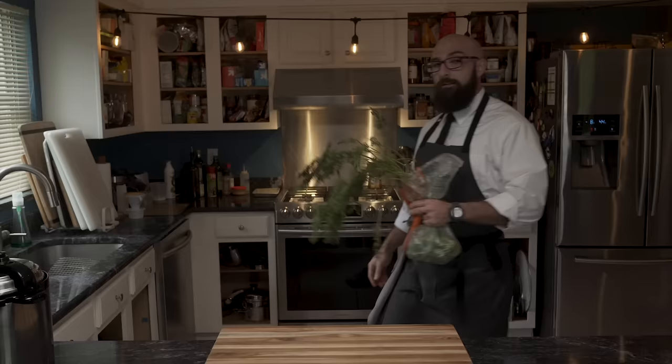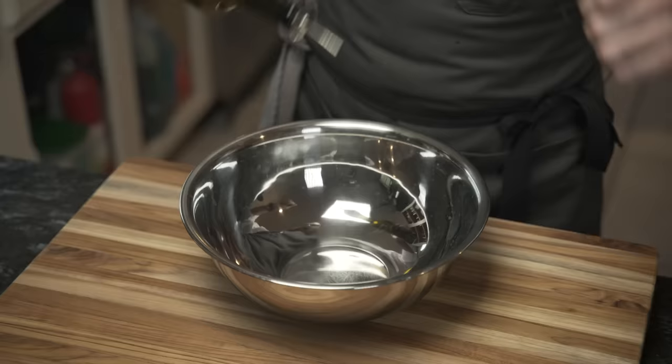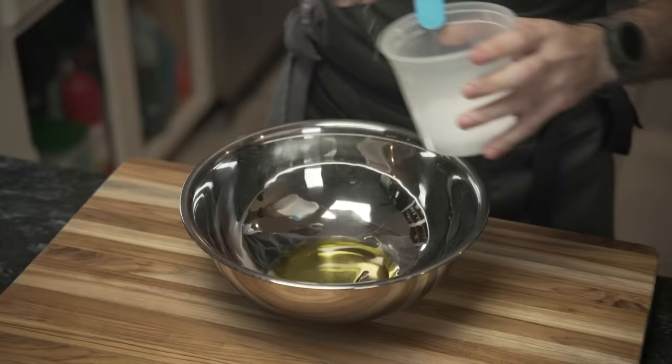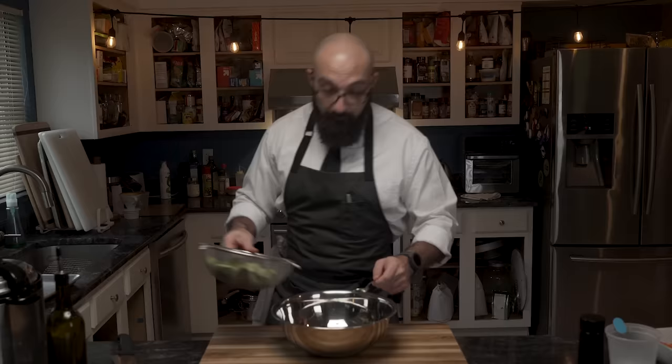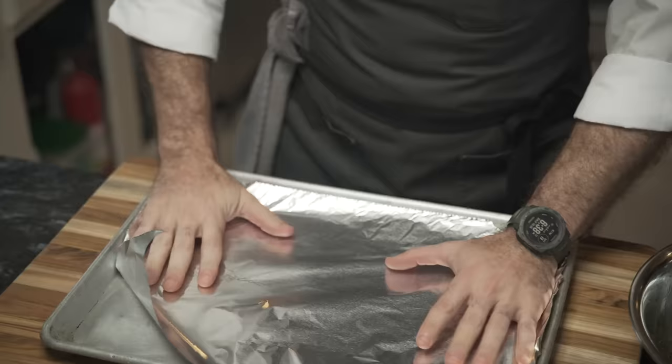We can prepare our sides: Brussels sprouts and carrots. The Brussels sprouts are trimmed and sliced in half lengthwise. To a large bowl he adds extra virgin olive oil, salt, black pepper, and some Korean red pepper flakes for a spicy kick. He mixes it, adds a bit more oil, then the Brussels sprouts, and tosses to coat. These are going into a 450-degree oven for about 20 to 25 minutes.